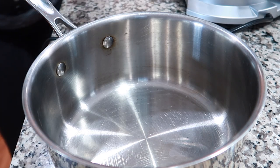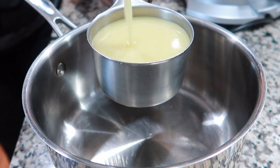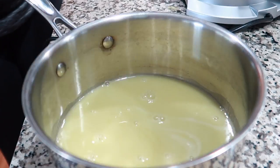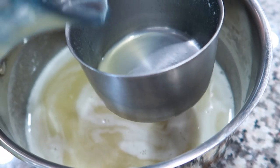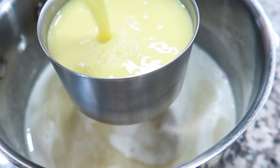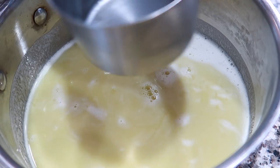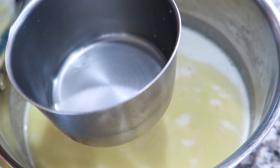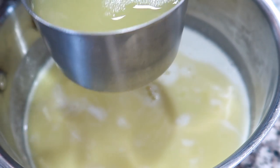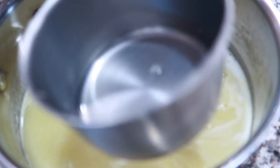Here we have one cup of garlic juice. Now we have one cup of ginger juice to add to that. Now we are going to add one cup of lemon juice. And next we are going to add one cup of apple cider vinegar.